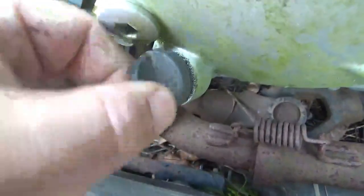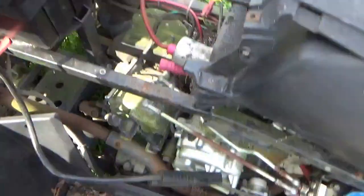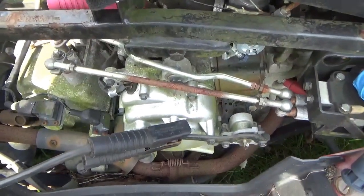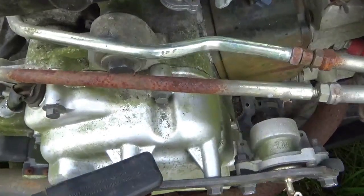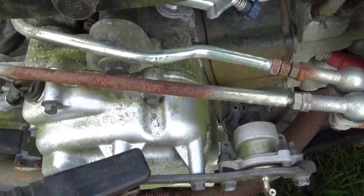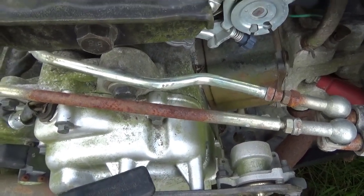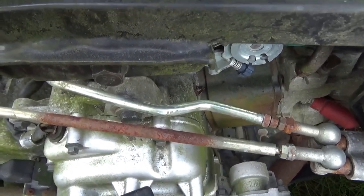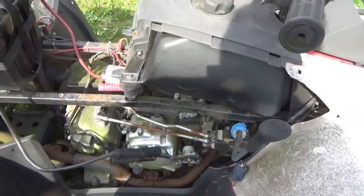Let's hook up the jump pack and give it a spin. I removed the Briggs and Stratton air cleaner and got the jump pack on, connected directly to the positive lead. Go slow - you want to let go quickly if you hear any kind of clang. Maybe just maybe we're going to pull this one out of the dirt.